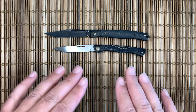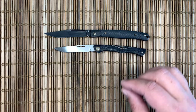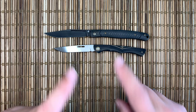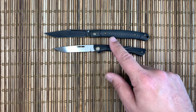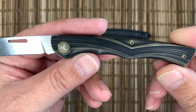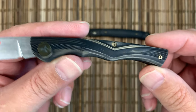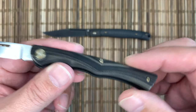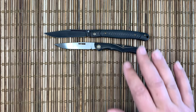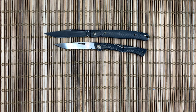Thanks for the short look at the very nicely built gentlemen folders from Wee — the Gentry and the Scamp. This carbon fiber is beautiful, and it's just typical Wee construction. They just do such a nice job building them. If you're looking for a very svelte traditional knife in top-notch materials, hard to beat these. Thanks again guys, and stay sharp.